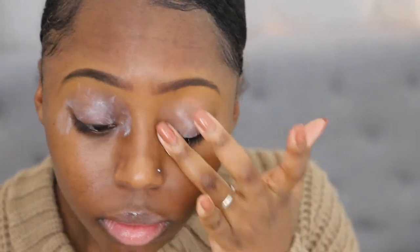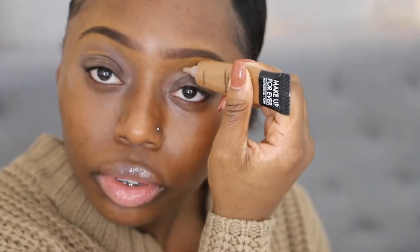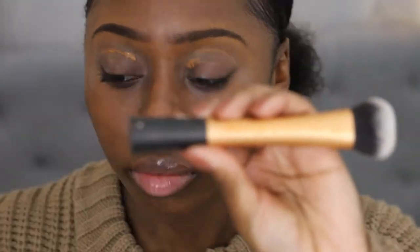To prep my eyelids for eyeshadow, I use two different things. First I'm going in with the Lorac Behind the Scenes Eye Primer — it's just a clear eye primer, just like any Urban Decay Primer Potion or any other primer for eyeshadow would work. Then I follow that up with the Makeup Forever Full Cover Camouflage Cream in the shade number 18. This concealer is amazing — it completely matches out my skin tone, and I have super dark eyelids, even around my eyes.